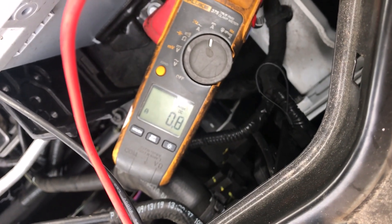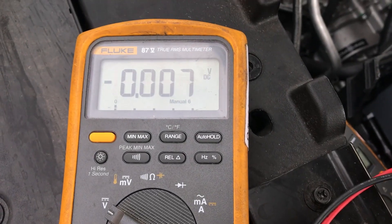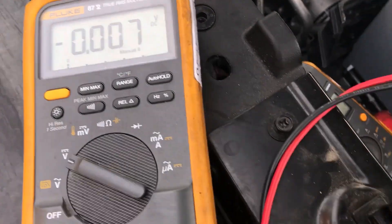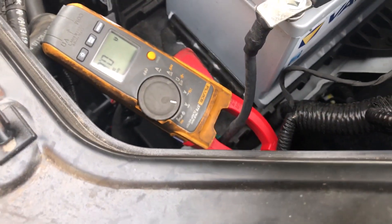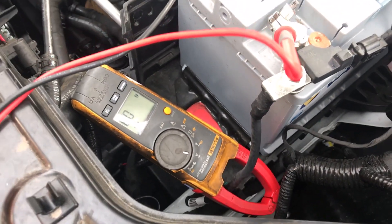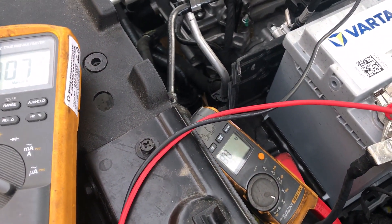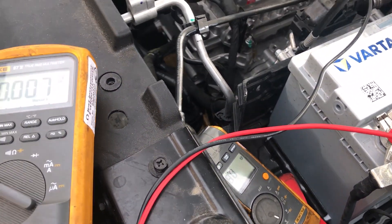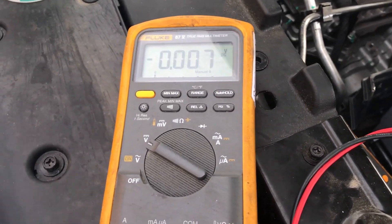We've also put a multimeter reading millivolts — that's 7 millivolts — reading from the battery terminal down to an earth point, so I'm looking at the volt drop across the earth cable as another means of measurement. I've taken a couple of sample readings at higher current rates so I can plot a curve.